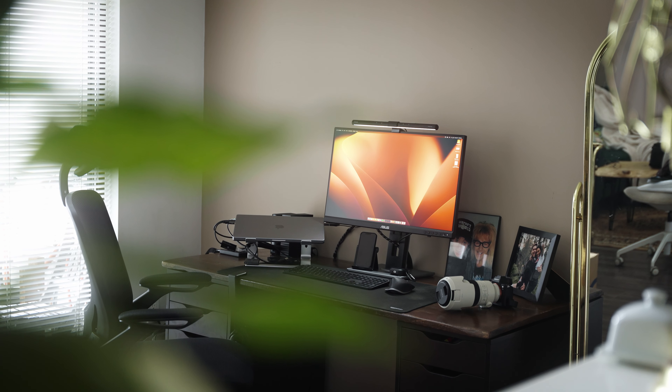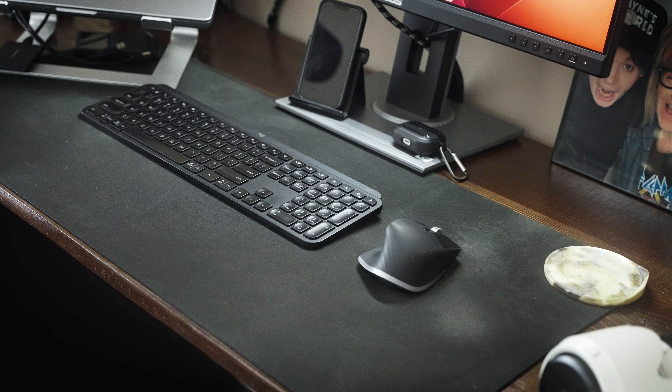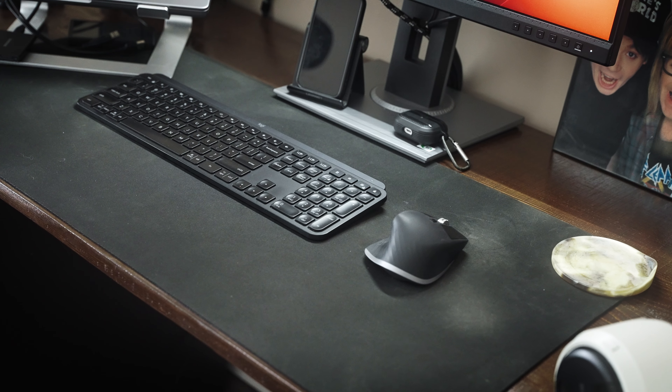What's up guys, today I want to talk about the MX Master 3 for Mac. I've had a really weird love-hate relationship with this mouse, let me explain. I've always wanted this mouse. Whenever I see people have it, I'm always like, wow, it looks so nice. It looks so ergonomic, it looks so productive.